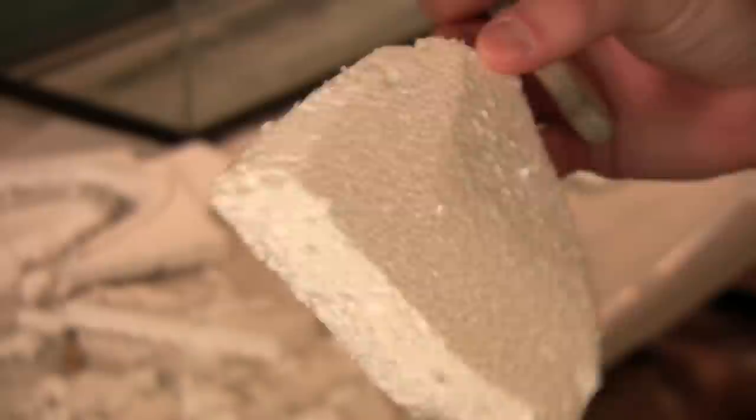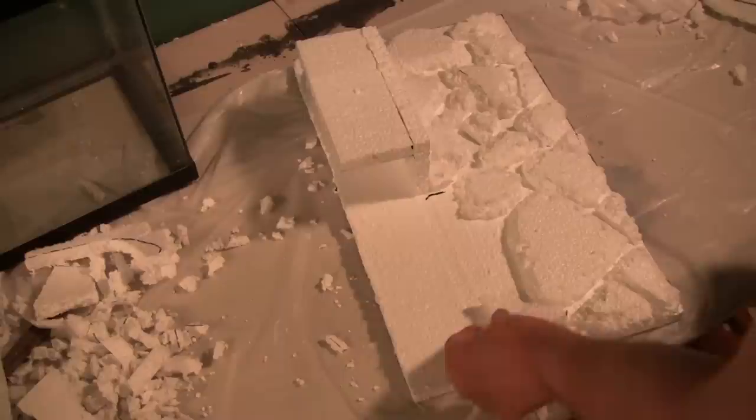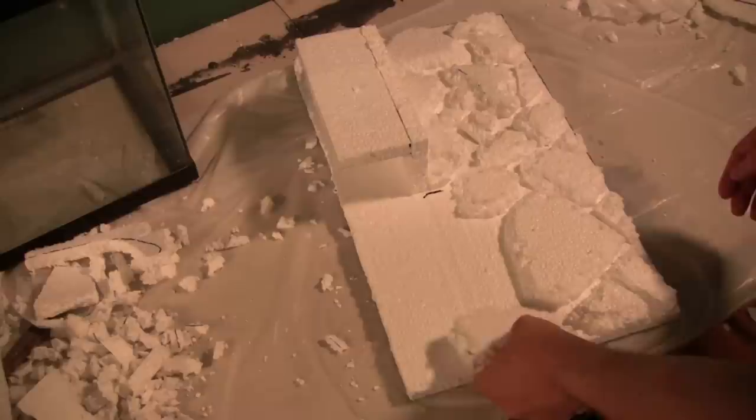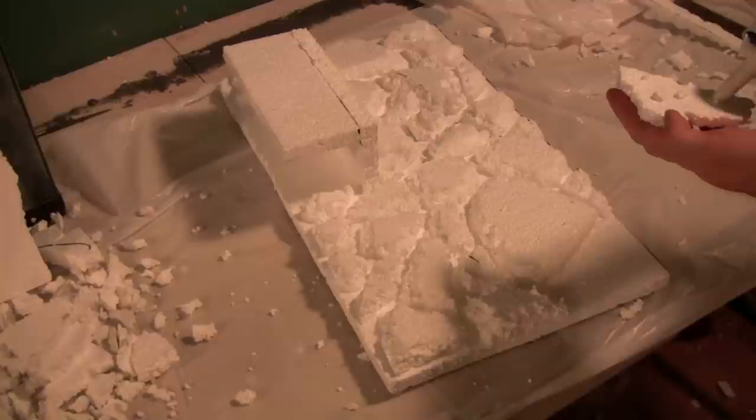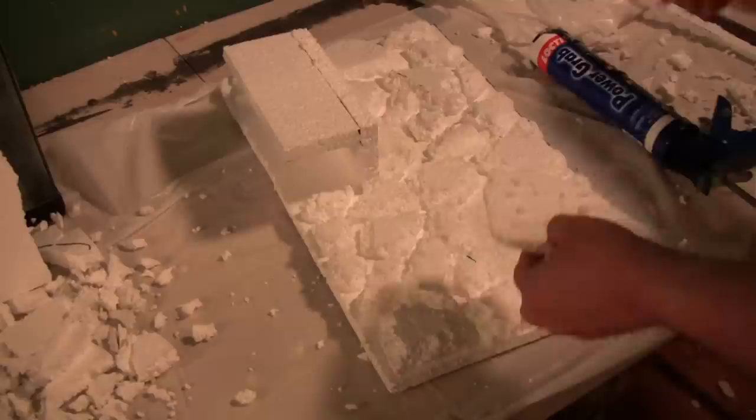With the rocks, you can either pick at them, or you can cut out a bevel to the edge, as I've done here. You want to create some different-sized rocks — it's essentially like a reverse jigsaw puzzle. I'm creating the pieces and figuring out where they fit, then gluing them all down with Loctite Power Grab.